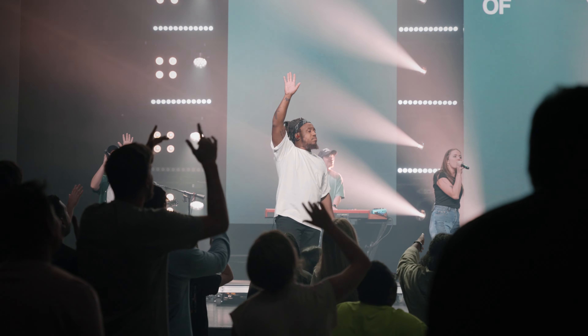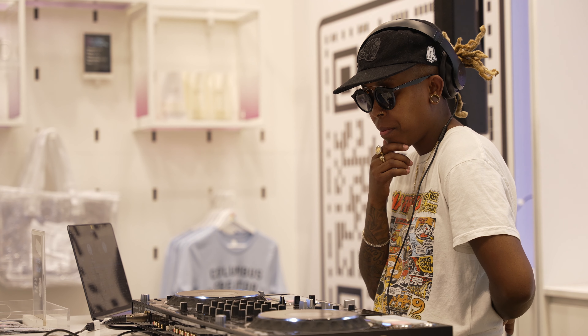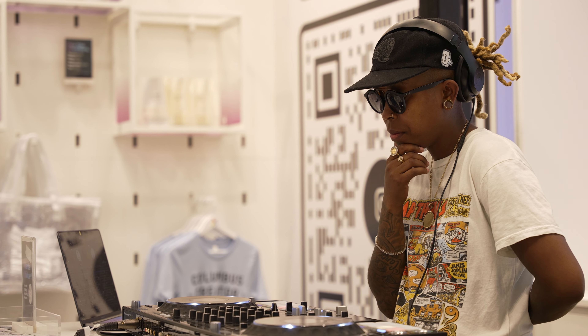Where this all becomes super important is when you're doing post work on audio. The cleaner you can get your signal straight out of camera, the better it's going to be to work with in post. That's why I use the FX3 exclusively with the top handle, only removing it in event situations where I know audio isn't a priority — because a DJ is playing copyrighted music or audio just isn't the focus for that event.